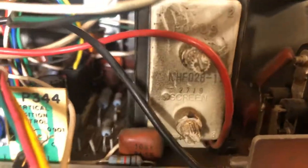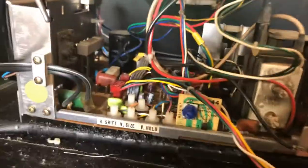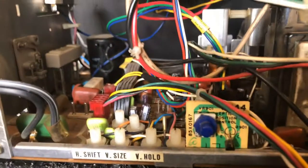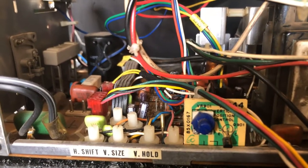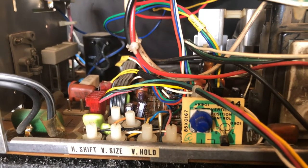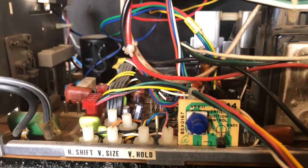All Nichicon caps. B plus is perfect at 130. This one was modded a little bit — it's got a poly cap right there on the hot, and a different width cap in there. This game was probably... the screen is a little wider on my game, so this is probably for a specific game, to make the screen a little wider. Besides that, everything is perfect. I'll box this guy up and send it back.